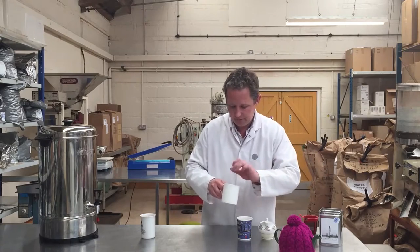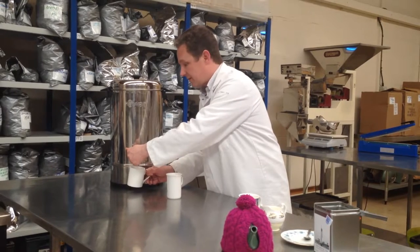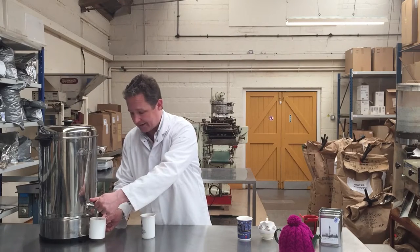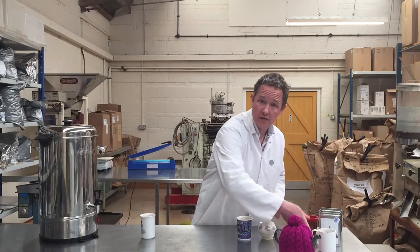Now let's do it in a mug. Just one teabag this time. Once again, freshly drawn water that is at a rolling boil for black tea. And let's leave that on one side.